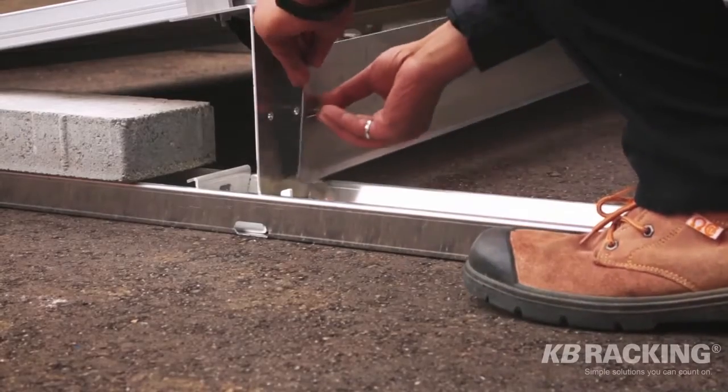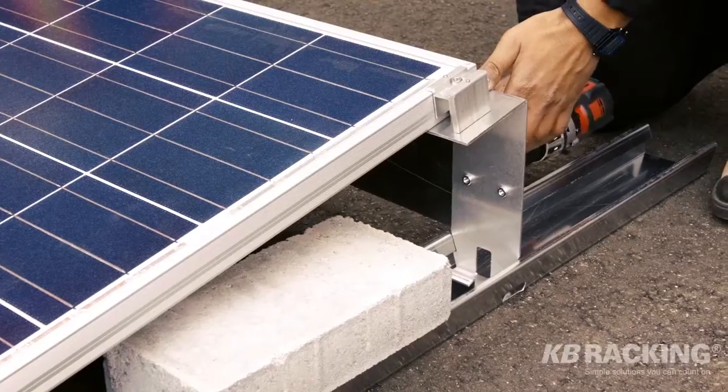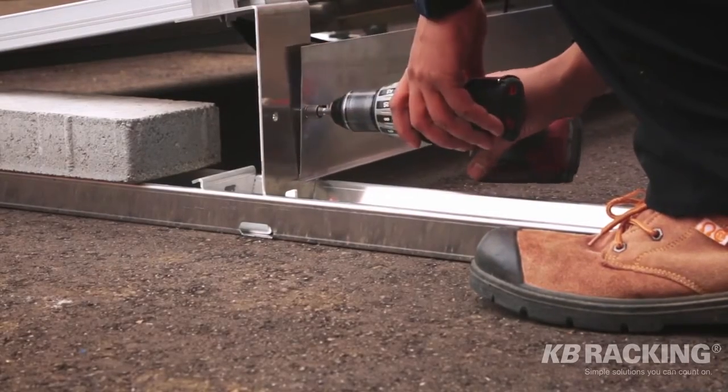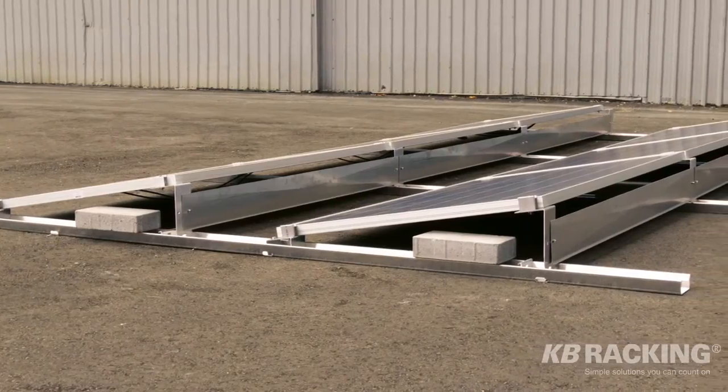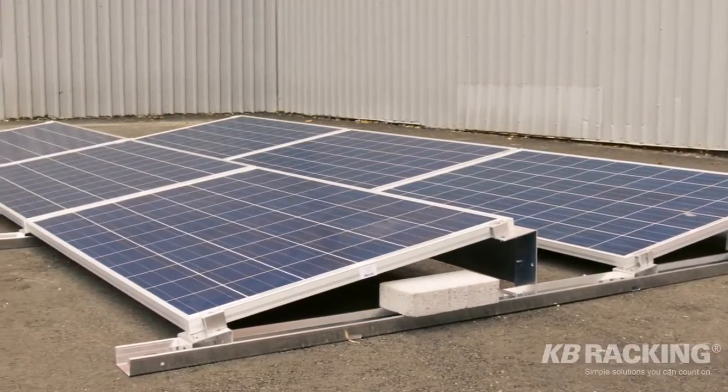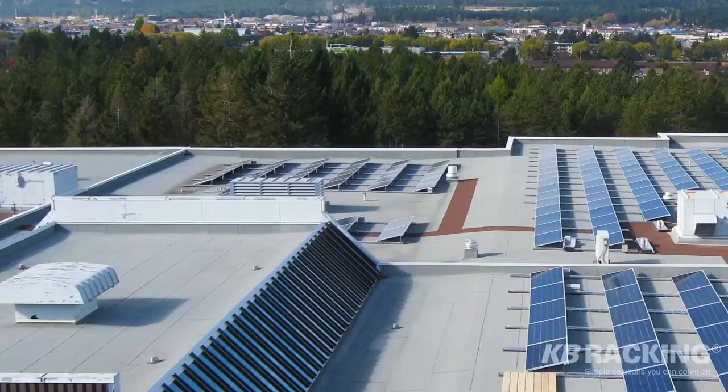To finish the installation, mount the wind deflector on the top supports using the bolts provided. The AeroRack supports feature press-fit nuts for faster installation. Due to AeroRack 2.0's UL certification, the entire array only needs to be grounded in one place, saving customers 5 cents per watt on installation.